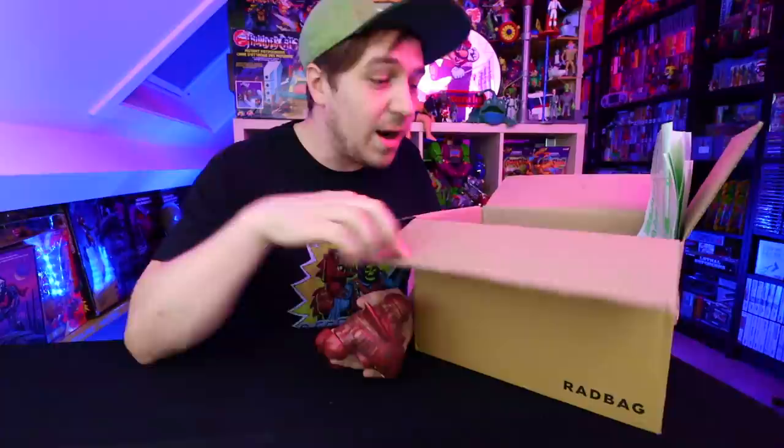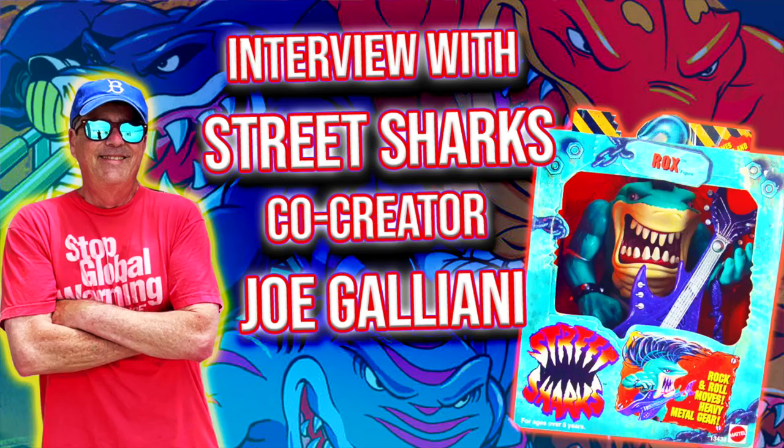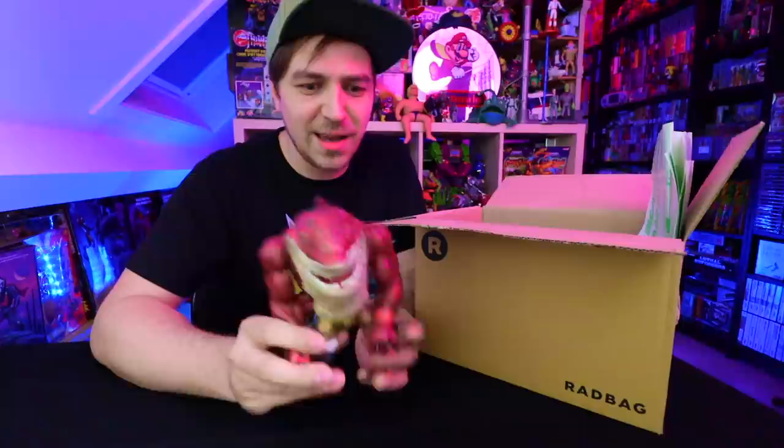Right before we show you the contents of this very special box, I need to remind you guys that this Wednesday — in two days — we're gonna be doing a live stream interview with the co-creator of Street Sharks, Joe. He's gonna be answering some questions. He's worked for Mattel for a long time and is the co-creator of Street Sharks, so it's gonna be freaking amazing. Definitely tune into the live chat, and if you can't make it then be sure to watch it at a later time.